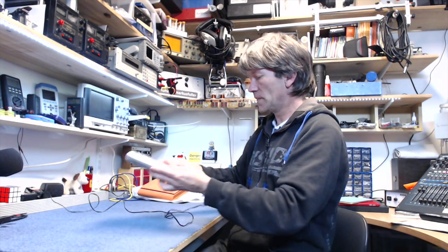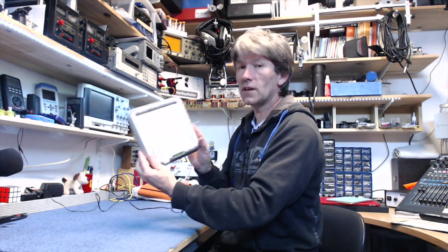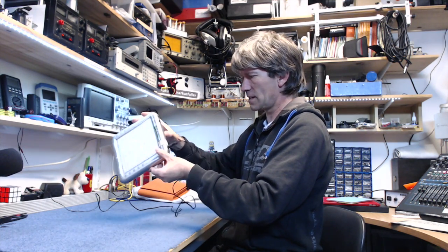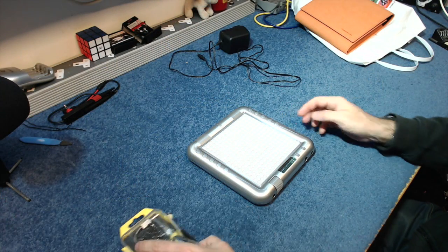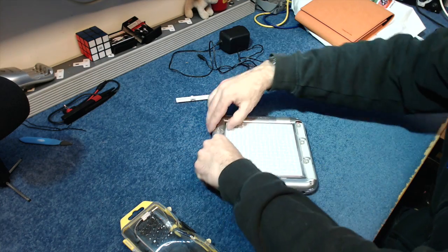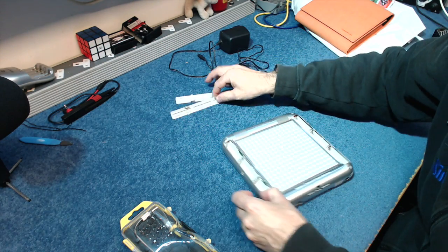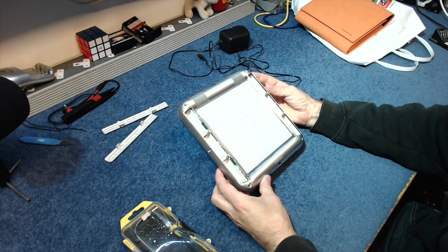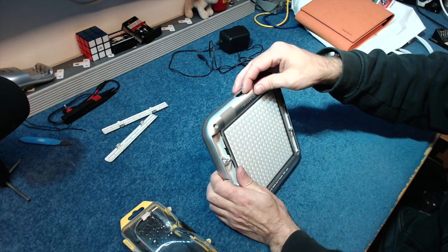That's enough of a look at the Tenori-on — now I'm going to open it and see if I can make an on/off switch for it. You can put batteries in these — six AA size batteries — and there are some tiny screws.